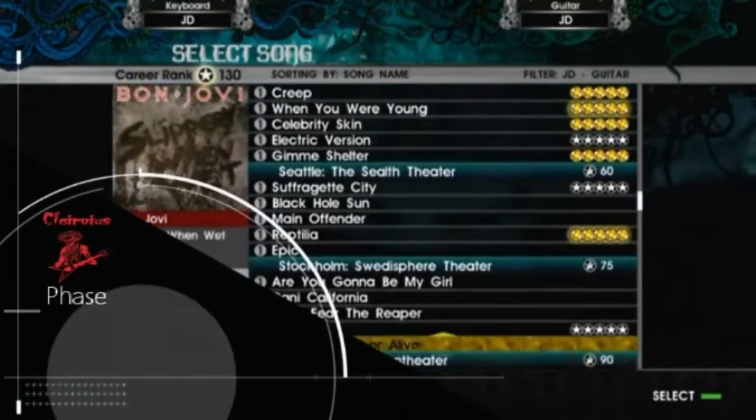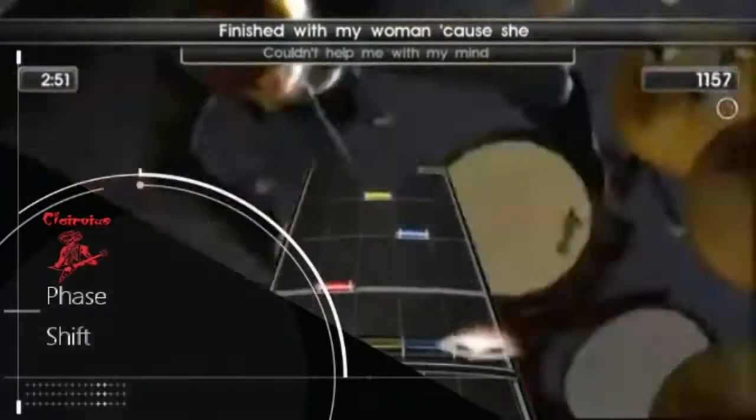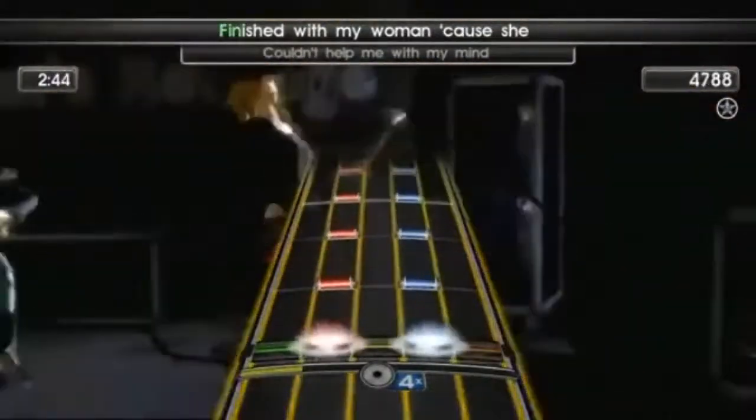The first program we're going to look at is called Phase Shift. This is a music arcade game very similar to Rock Band or Guitar Hero. There are thousands of songs available — you can go and get pretty much anything you're looking for. If you can't find it, you can actually make your own songs to play on this.